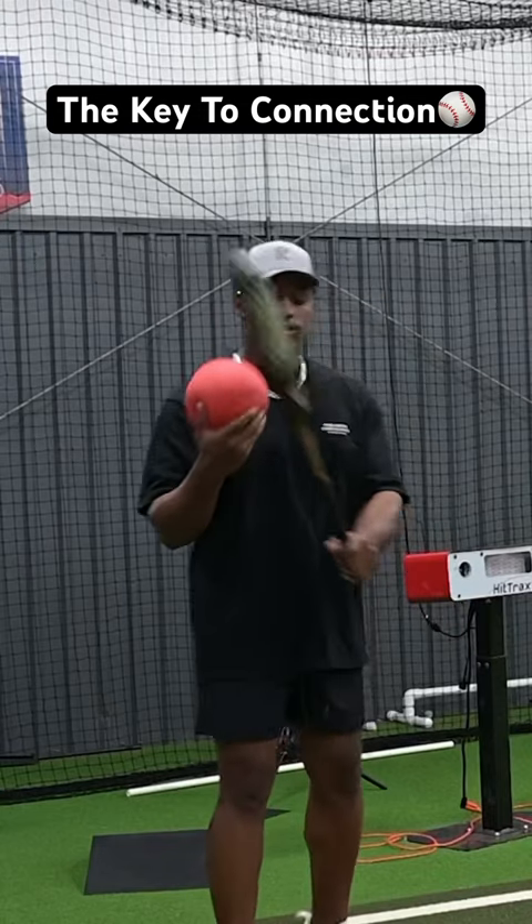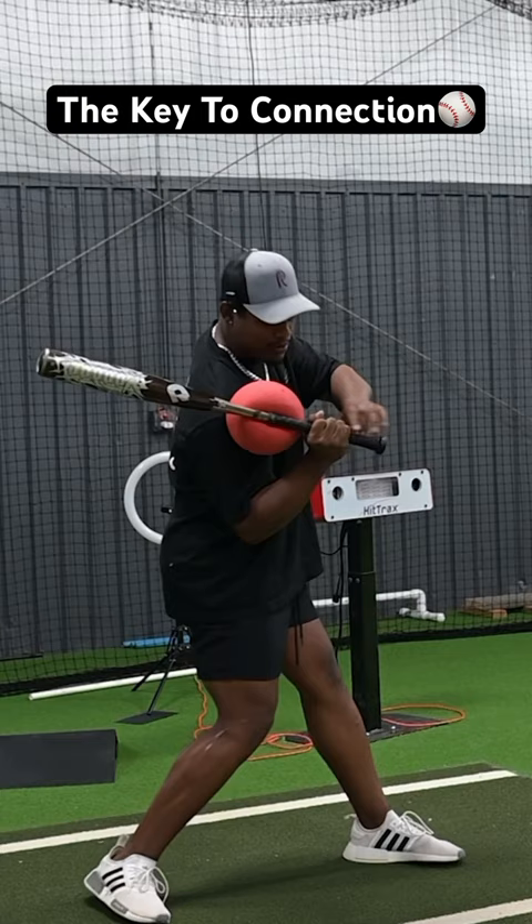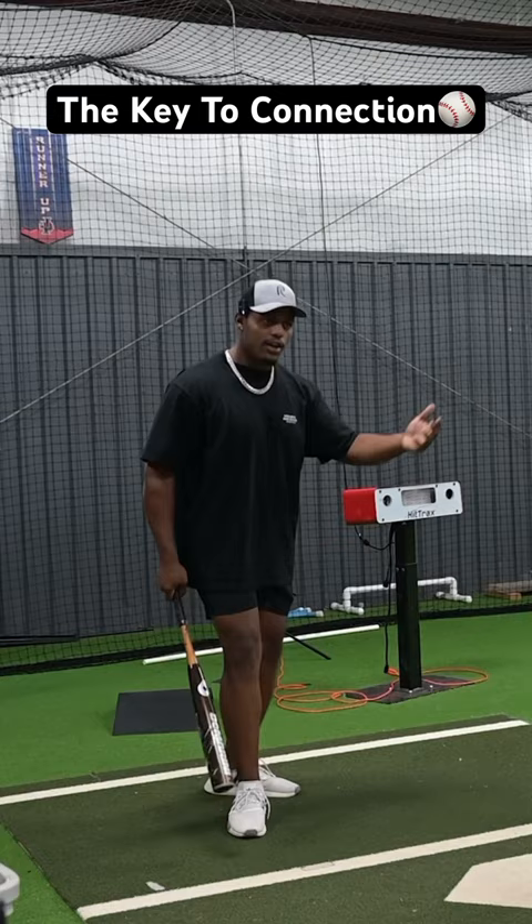This is a connection ball — it's a great drill. You've done some of the work before where you're just staying connected all the way through the zone here. The ball probably releases about right here. It goes through the middle zone, but not everybody has a ball and you can't have a ball up at bat, so how can we replicate that in the swing?